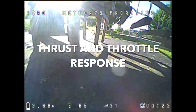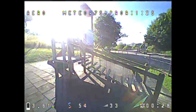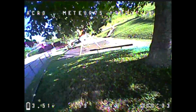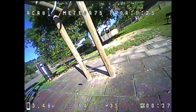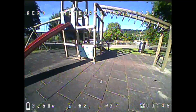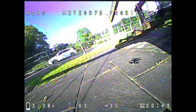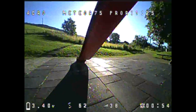Two: thrust and throttle response. Two-blade props provide less thrust and also respond more slowly to throttle input. Thrust builds up faster with three-blade props. There are many technical factors at play here which I won't go into in this video. But generally speaking, two-blade props deliver less thrust in the lower RPM range, at least in my experience. As a racer, what matters to me is strong low to mid-range thrust. Top speed is only of secondary importance. That's why three-blade props are ideal for racing in my opinion.